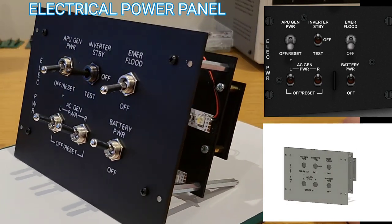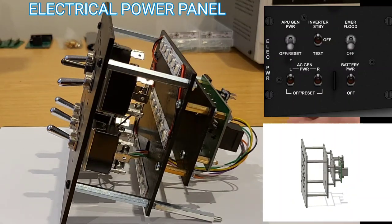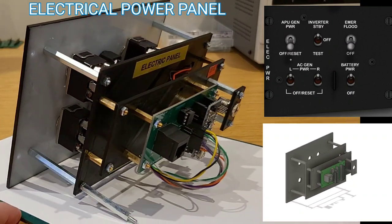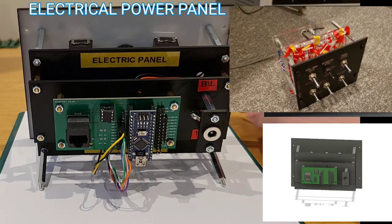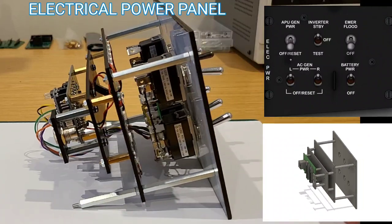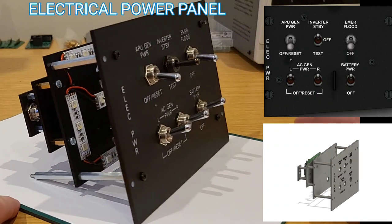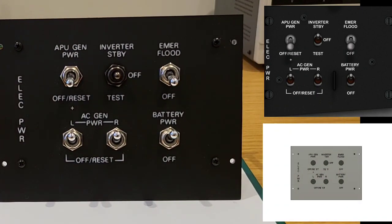I'm pleased with the electric panel — it's a good step forward from its original prototype, which was the first ever panel I made for the sim pit. At that point I didn't even have a proper soldering iron, so the wires were all held together with electrical tape. It's nice to come back to these panels and redo them to a higher spec. That's the first of the new panels completed.